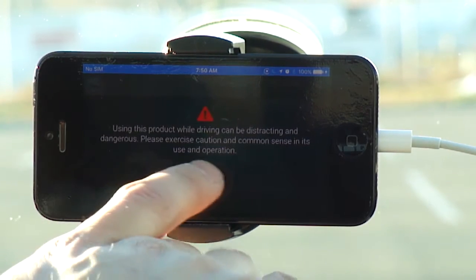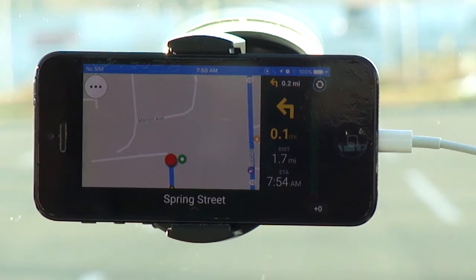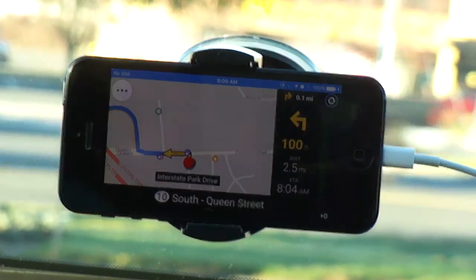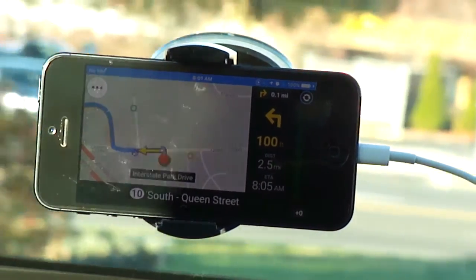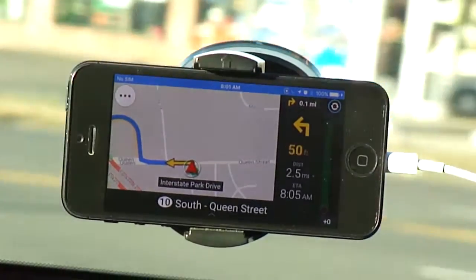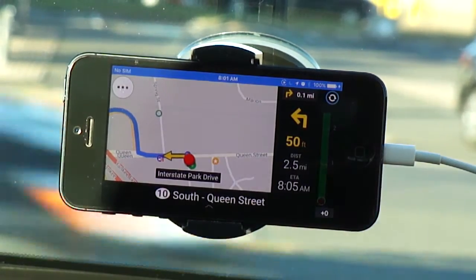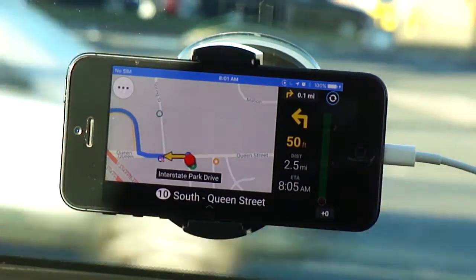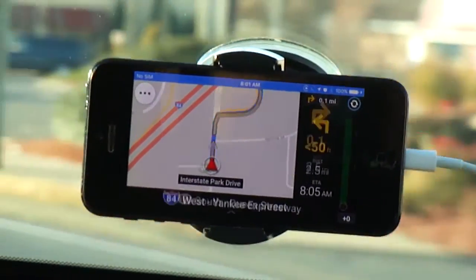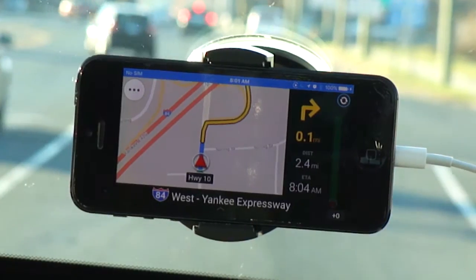It pops up a message — 'unsafe to do this while driving' — similar to built-in car GPS systems. I've got the route set. Turn left on Connecticut 10 South, Queen Street. There's a lot of traffic this morning for 8 o'clock. For this destination we're going to, it's going to take the highway. I'm just going to my local Lowe's store — Lowe's Home Improvement — which had a Target nearby.